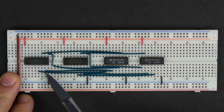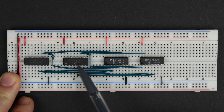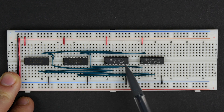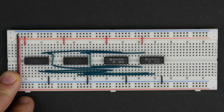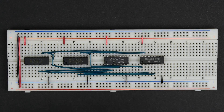Now we've got all of our outputs of our 74LS189s hooked up to our inverters, so somewhere in here we should have un-inverted outputs from our memory. We want to be able to see what's going on, so I'm going to hook up some LEDs to each of the outputs.